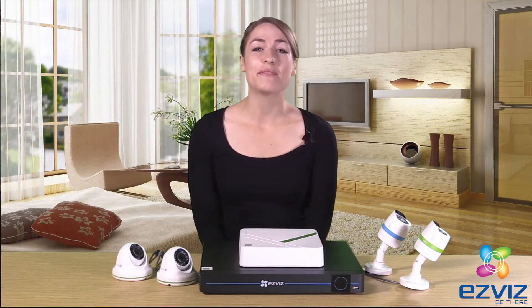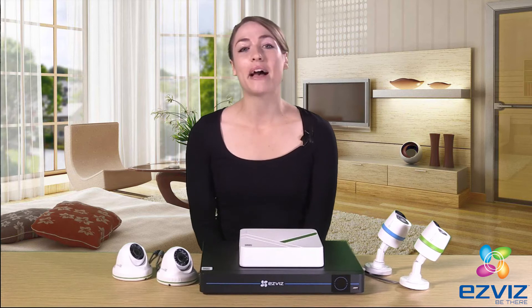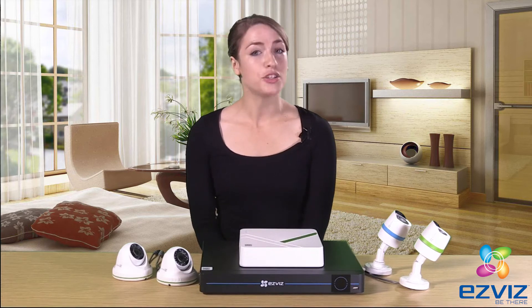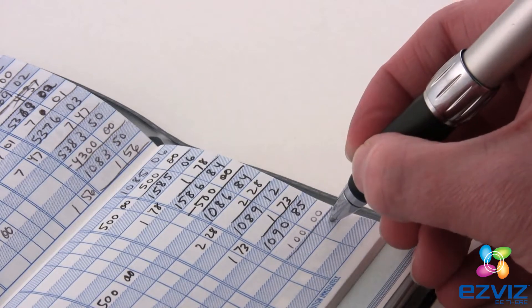Hi, Kristi here, and it's time to tell you about the EasyViz DIY Kits. The kits allow you to purchase a multi-camera, do-it-yourself, at-home security system that you can install in an afternoon without breaking the bank.